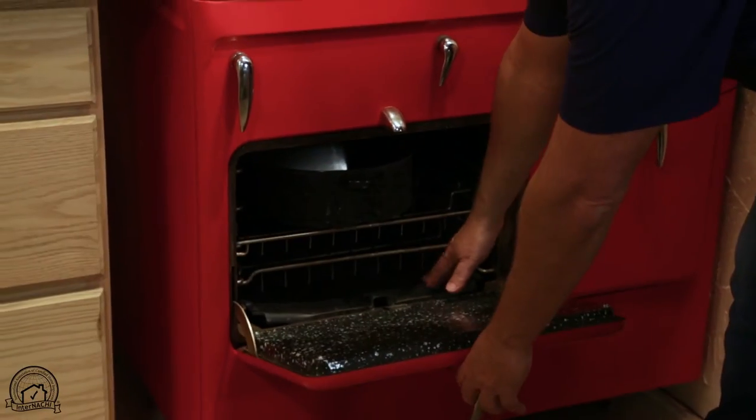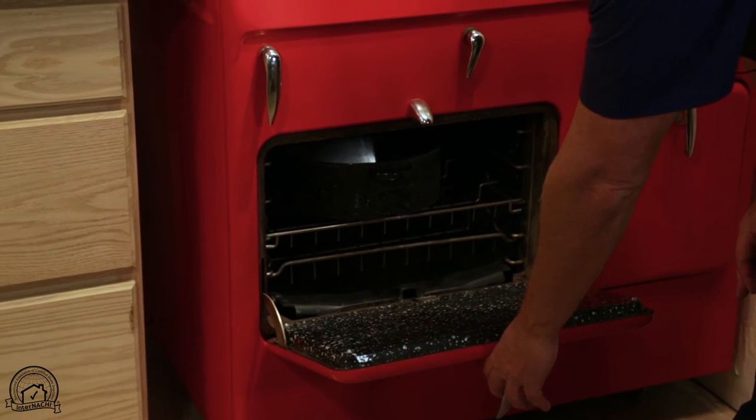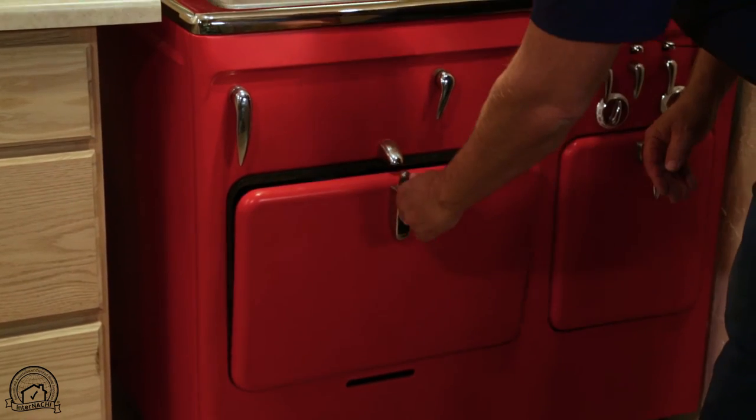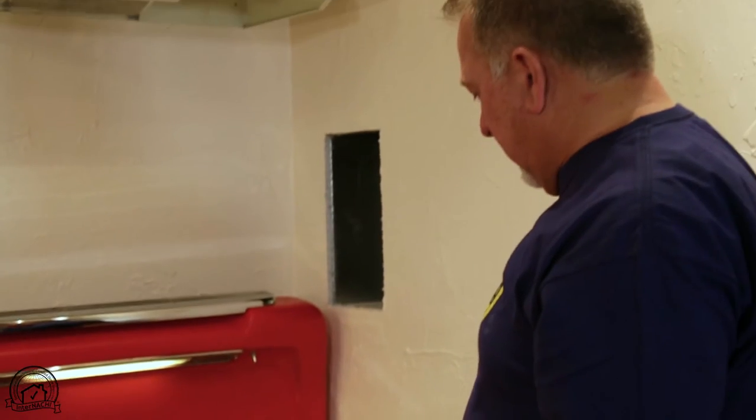The oven on the stove has a big iron plate at the bottom, so it cooked your dinner more evenly. It was also advertised as essentially a furnace that would heat your home while you're cooking with the big iron stove.